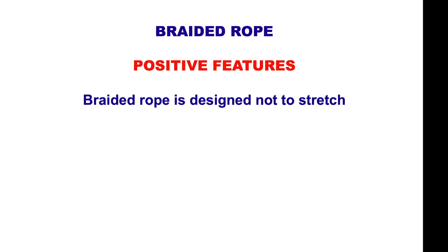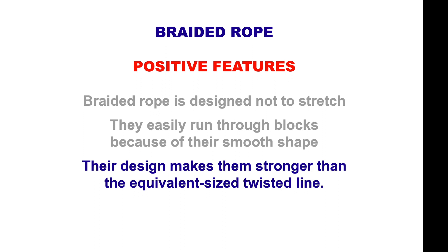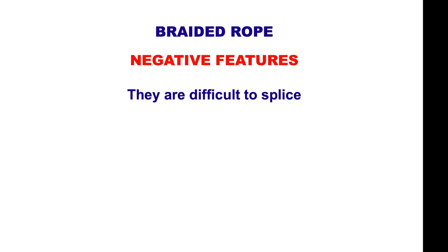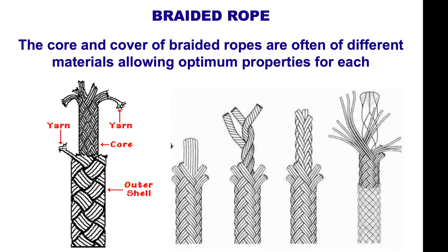Now let's look at braided rope. Positive features: braided rope is designed not to stretch, easily runs through blocks because of its smooth shape, and is stronger than the equivalent size twisted line. Negative features: quite difficult to splice, and can snag when used as a docking line if pilings are rough. The core and cover of braided ropes are often of different materials, allowing optimum properties for each. When you pull it tight, the outer shell shrinks and grabs the core, which gives it strength.